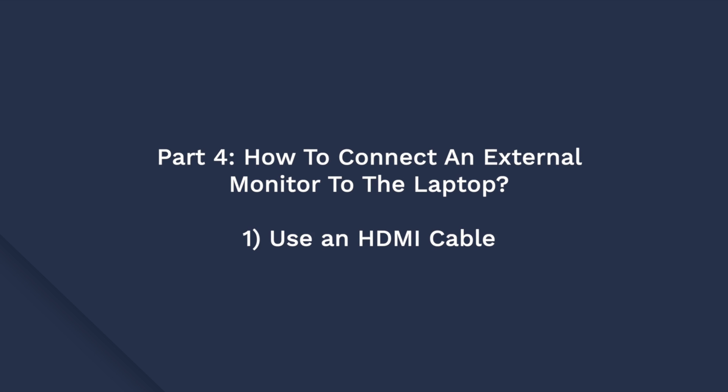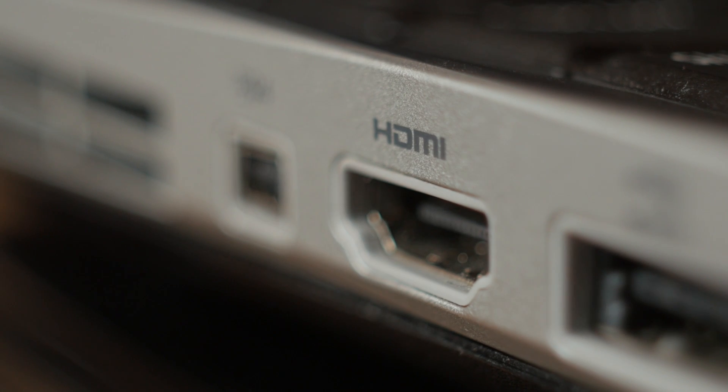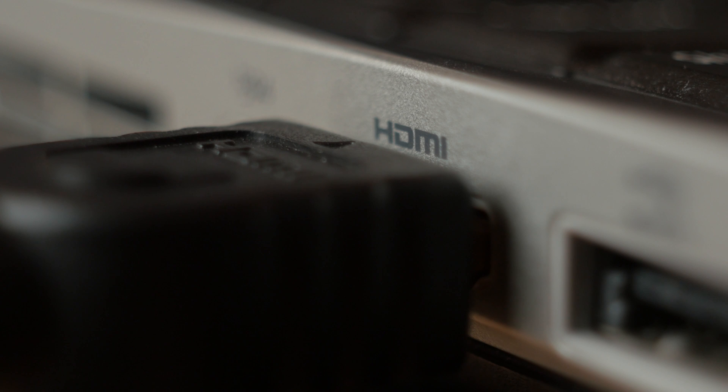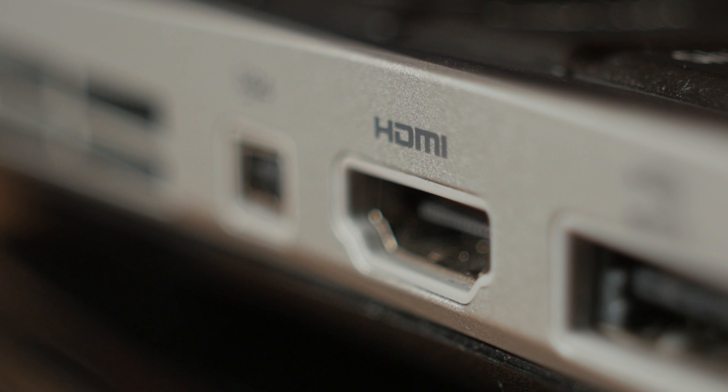Now let's look at different ways to use an external monitor with your laptop. The easiest way to connect an external monitor to your laptop is to use an HDMI cable. HDMI stands for High Definition Multimedia and it allows users to send and receive audio and video signals to different display devices. The majority of laptops will come with a dedicated HDMI port, so if your laptop does have that port, all you need to do is buy an HDMI cable and use it to connect your laptop to an external monitor. Make sure that you are using the correct version of HDMI and ensure that the monitor is set to HDMI mode.